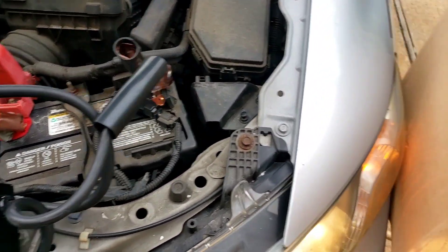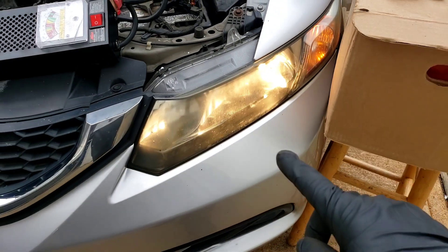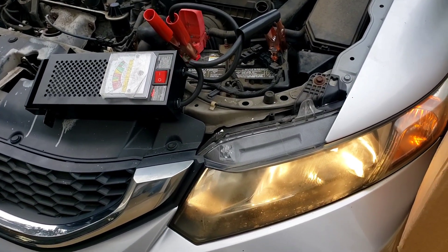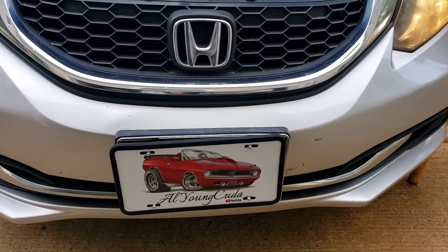It's charging perfect. Battery sensor — there it is. That could be the reason why the headlights were flickering, the radio was flickering, everything was going haywire. Thanks for watching, Honda Civic — ciao!